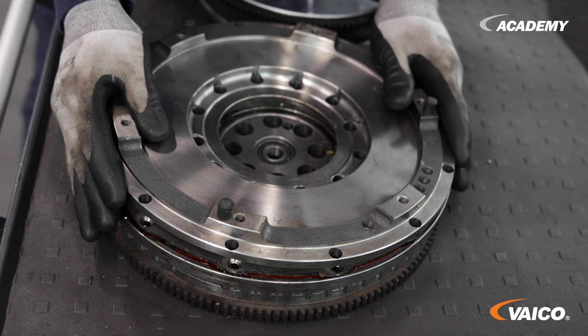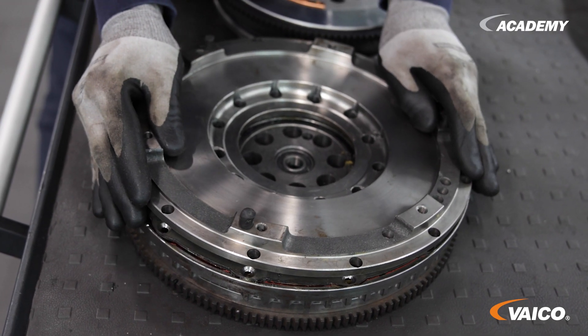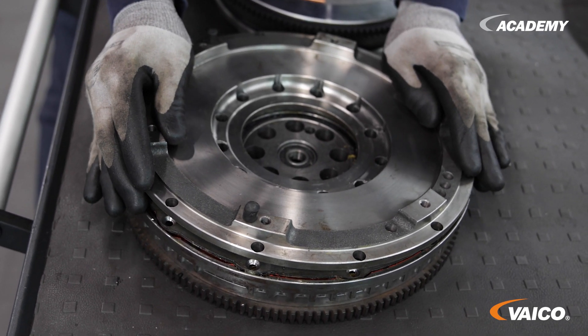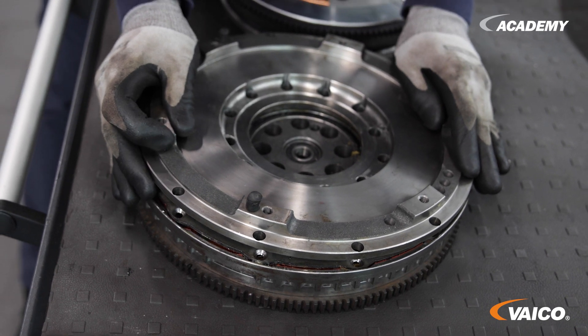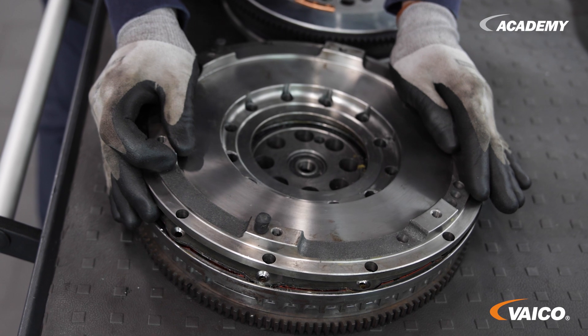You can see here how it twists. These are the vibrations that are supposed to be damped by the two different masses. One disc is stationary and the other disc is moving. The whole thing is spring-loaded.